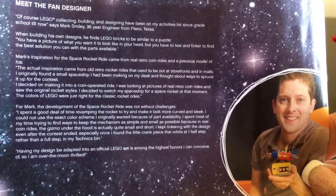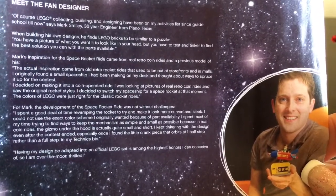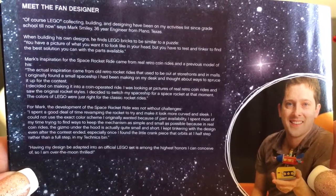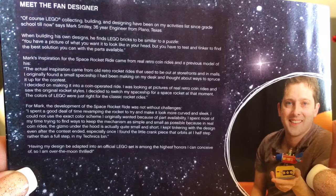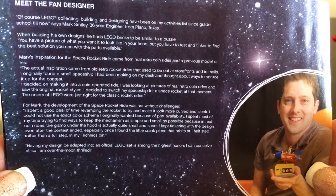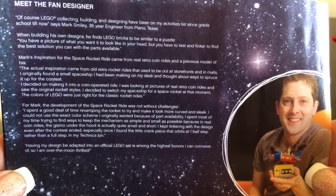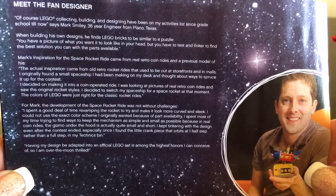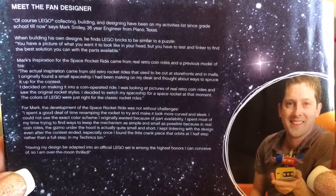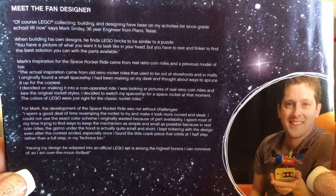Before we show you this amazing set, I wanted you to meet the fan designer. This is a Lego Ideas set — in early 2018, Lego put out a contest to see who could create an amazing design, and this is the winner. His name is Mark Smiley and he is an engineer. All of you Lego fans out there, think big about your goals. You could one day be an engineer or an architect — there are so many things you can use your Lego building skills for as an adult, and those jobs make really good money. Think of Lego as practice for a future career.